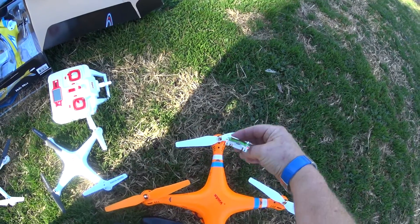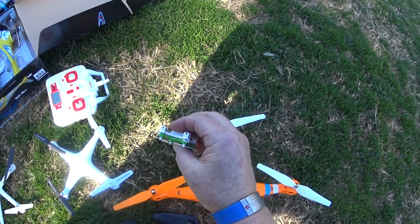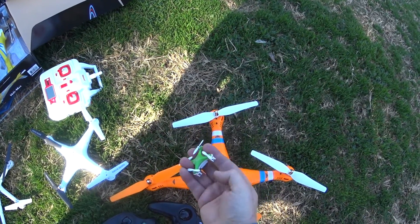I'm guessing based on Chinese norm the red LEDs are front, but I'm not sure. That's where the on-off switch is, so maybe on this one the blue LEDs are front — let's find out.